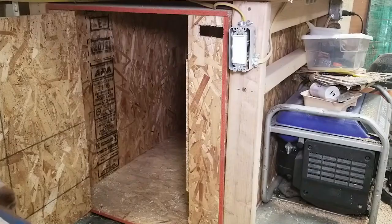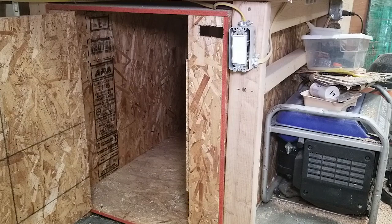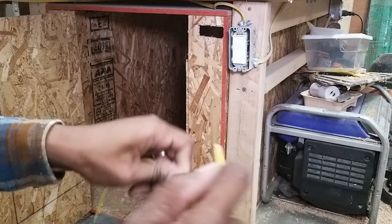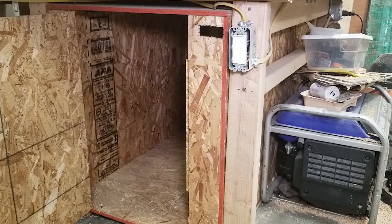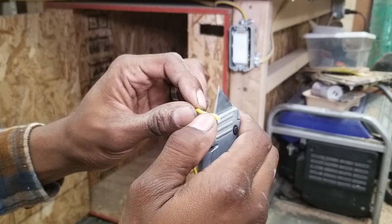I got all this stuff off Amazon, including this wire — it was cheap. I'll leave a link. It's 16-gauge, not a specific type, but it's really flexible. I bought it originally for mini quads, but it will work for this. If you don't know how to strip wire with a knife: stick it right there, roll it, and you should be able to peel it. My knife is really dull right now, which is not ideal.